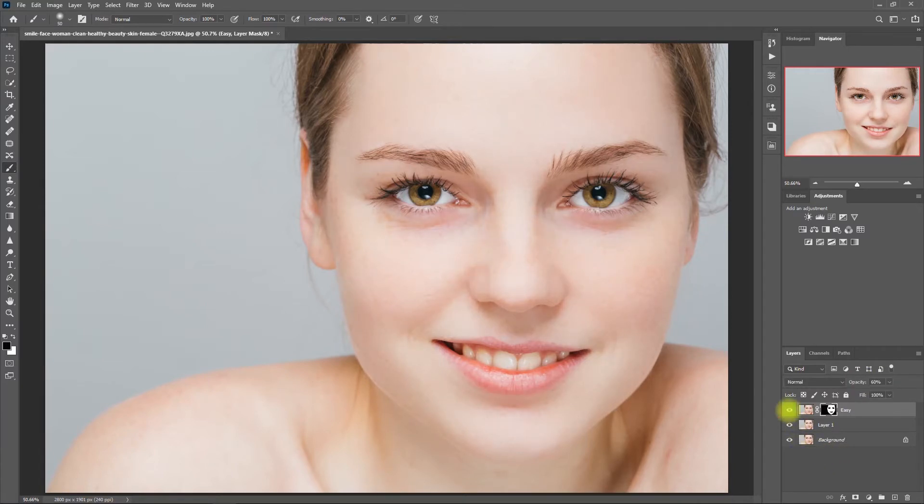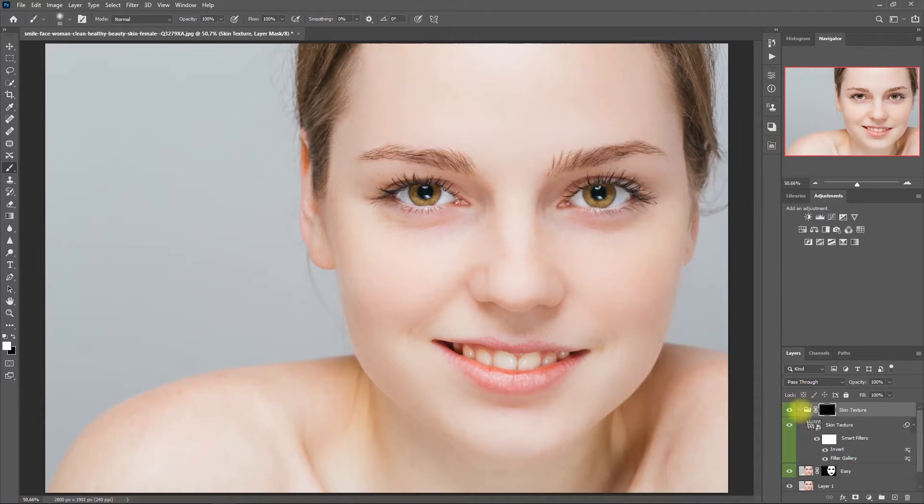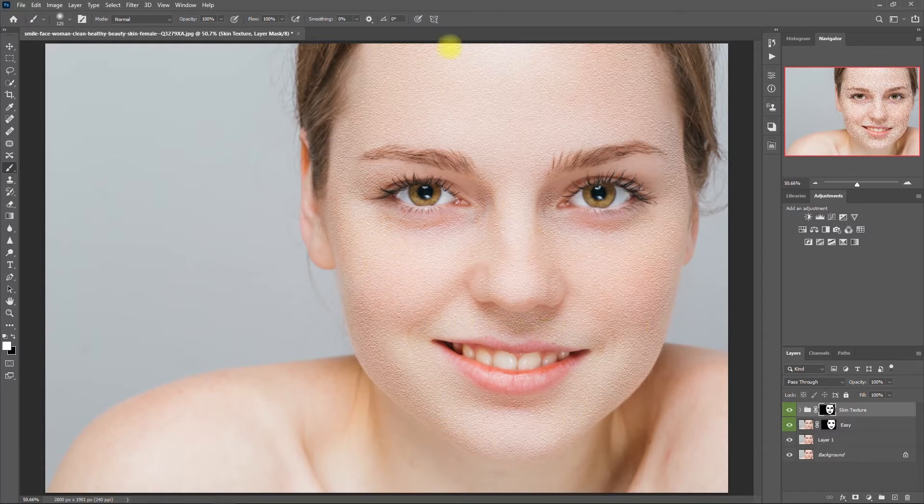Let's open up the Retouch Pro panel again and this time click on Texture. Then we start painting on the face again. I know that it looks weird, but just ignore it for now and continue painting so we can see the effect. Now we can decrease the opacity — it's still a bit strong, so let's decrease it to 40%. Okay, this looks nice. We're now ready to Dodge and Burn.